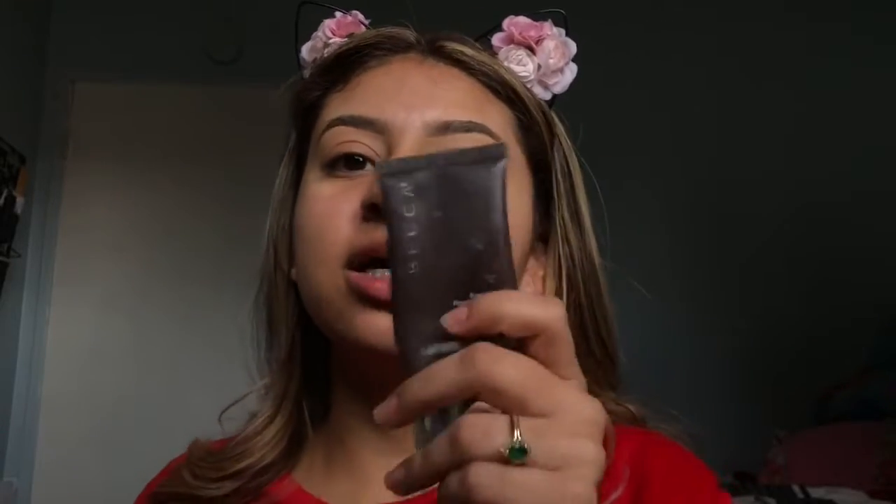Now we're going to start prepping our face. I always like to go with the ELF oil control, and I do that in my T-zone — this little area right here. I'm really dry in some areas but super oily right here, so I add this just in case. Then we do a harder moisturizer. I'm going in with the Tarte Timeless Soothing Primer for this area, and then the Becca Ever-Matte — literally like two dots right here.